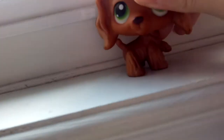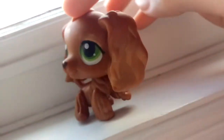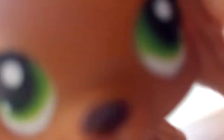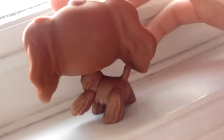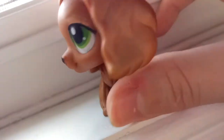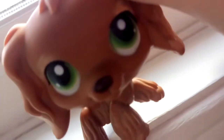Next one is this one — she's so pretty. I got her at Value Village for one dollar. She's in such good condition, almost perfect. There are some scratches here and there and a little scuff, but for one dollar, you couldn't really beat that price.